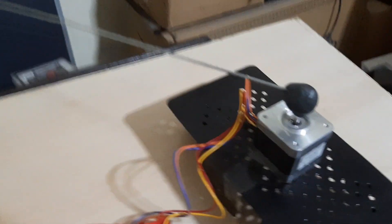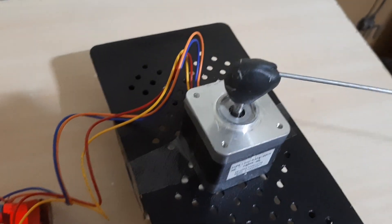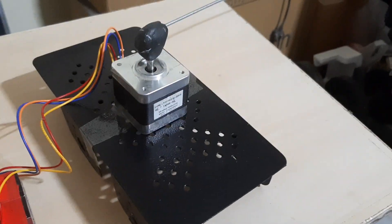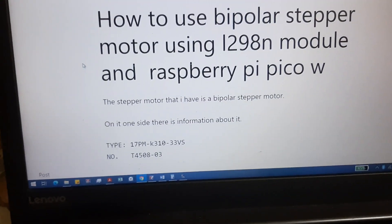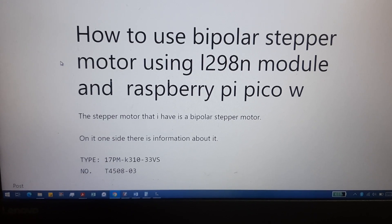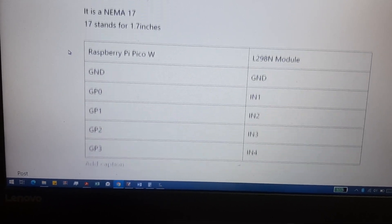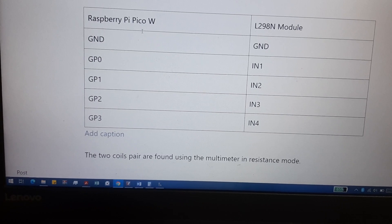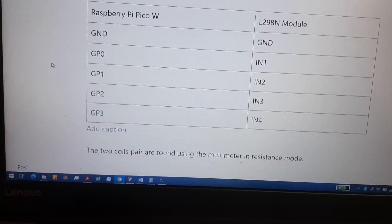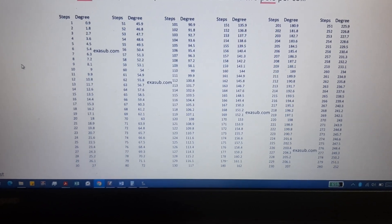I made this mount using epoxy putty, just taped to the sides. I have a note here about how to use a bipolar stepper motor — it's labeled NEMA 17 — along with the Raspberry Pi Pico W connection with the L298N module.